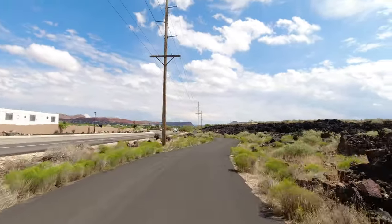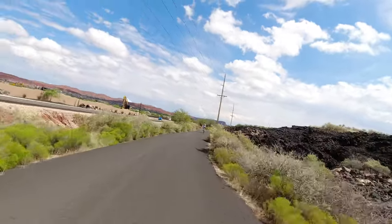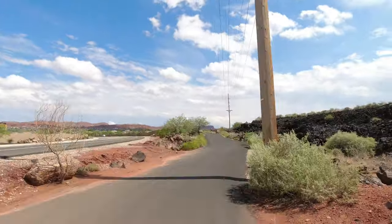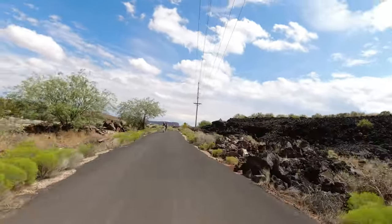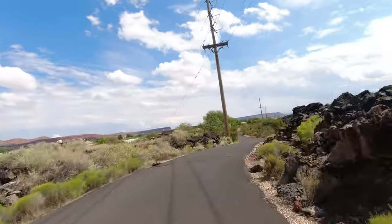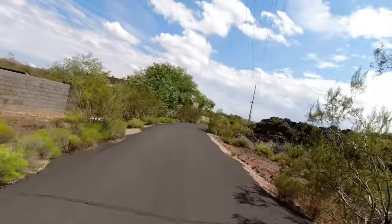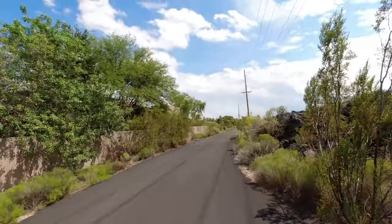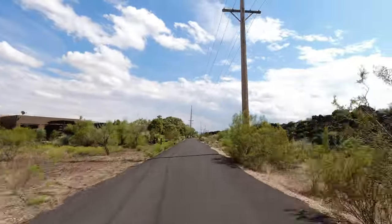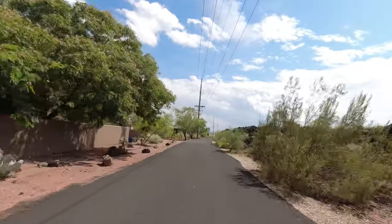My front cam is the original Osmo Action, and I'm running the Action 2 on the chest cam. Everyone that sees you on this bike is like, 'That is cool.' For a short buzz ride like this, it's absolutely the best — a lot of fun.